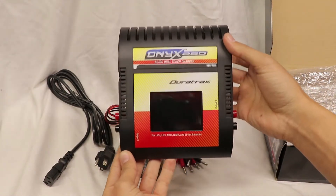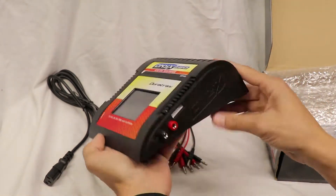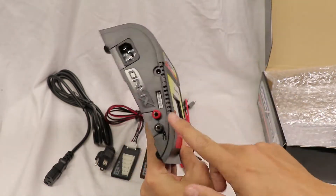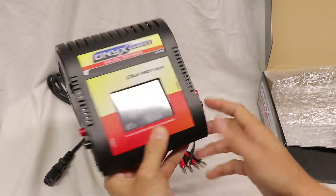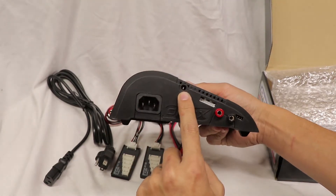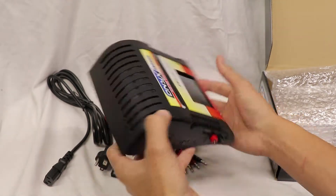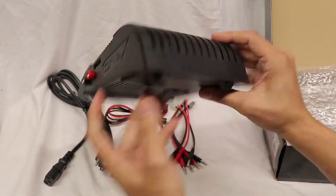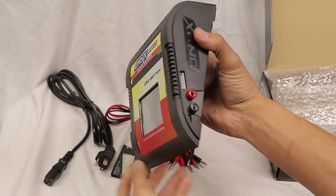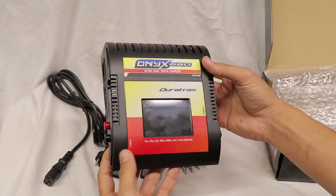First glance at the charger, everything looks pretty good. I really like the way it looks — it's got a pretty sleek profile. Looks like we've got the charging channels, one on each side, along with the power plug and the 12-volt power plug on the side. Overall pretty sleek, fairly lightweight, and it looks like it's got a cooling fan on the back. So let's get it plugged in and take a look at the menus.